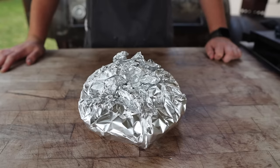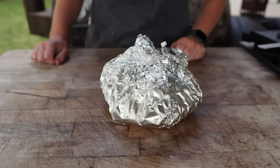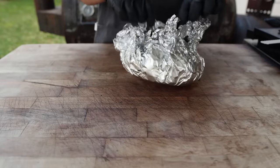Just clocked in at 160 — we're going to let it rest for about 10 to 15 minutes and then we'll slice on in. Alright, without further ado, let's see how this turkey breast came out.